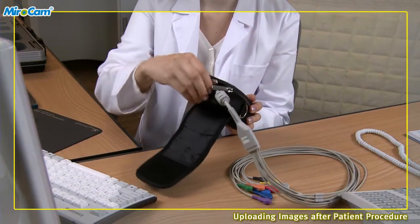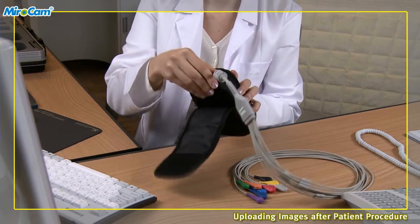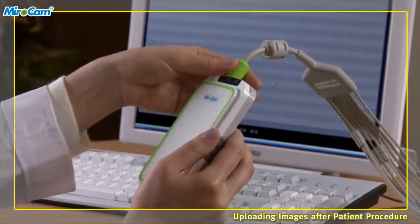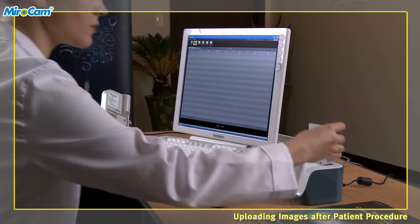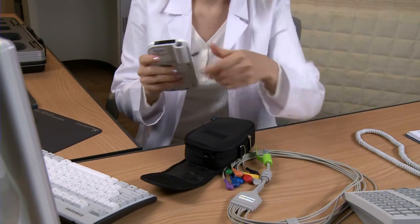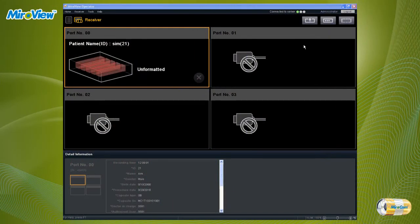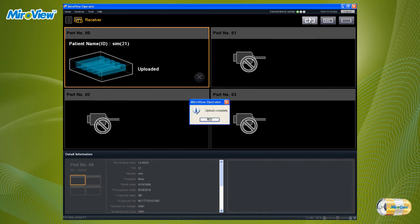Uploading images after patient procedure. After finishing the procedure, the patient should return the receiver to the hospital. Take the receiver unit out from the receiver pouch and detach the data cable and battery from the receiver, then place the battery in the charger. Start MiroView Operator and log in. Connect the receiver to the computer via the USB cable and turn the receiver power switch to the on position. In MiroView Operator, click on the receiver mode icon to manage the receiver. Click the upload button and when the progress bar is full and the complete message appears, the upload is complete.